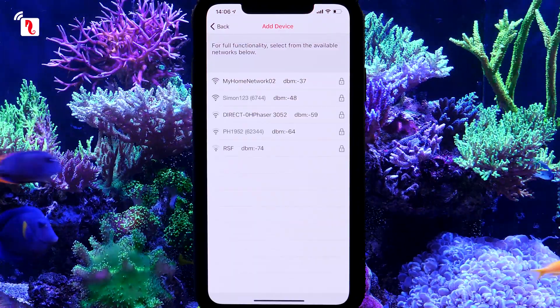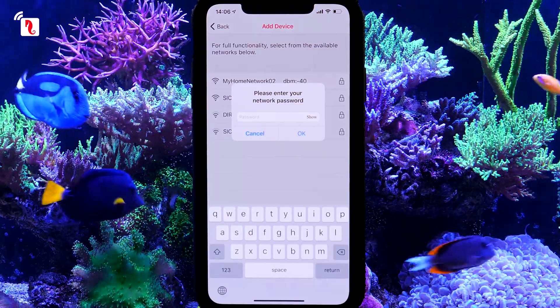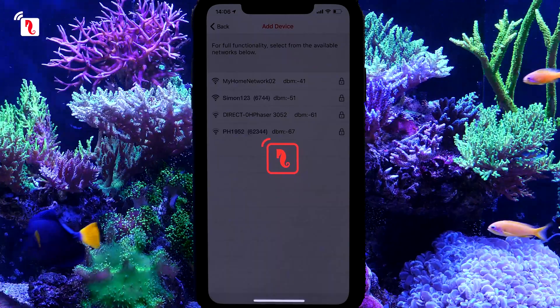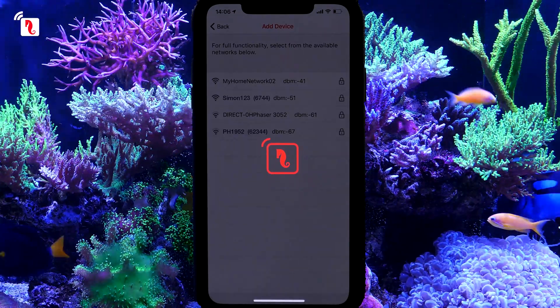Press Next to connect the device to your home network and ReefBeat cloud. Select your Wi-Fi network and enter its password. This will take a few minutes while the device connects to the network and registers itself on the ReefBeat cloud.